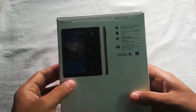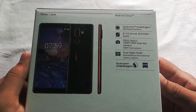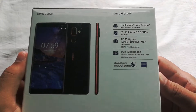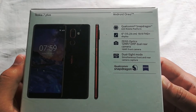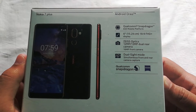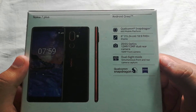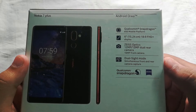Some details are given here on the back of the box. On the top there is the Android Oreo. It is rocking the Qualcomm Snapdragon 660, 6-inch 18:9 aspect ratio, Full HD Plus resolution IPS LCD screen, 12 plus 13 megapixel dual rear camera, 16 megapixel front-facing camera. The most important feature is the dual sight mode — simultaneous front and rear camera capture, meaning you can take pictures or videos with both cameras at the same time, which is impressive. Nokia has brought something unique this time.